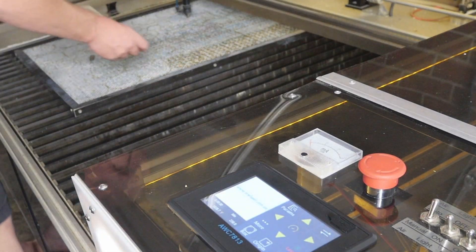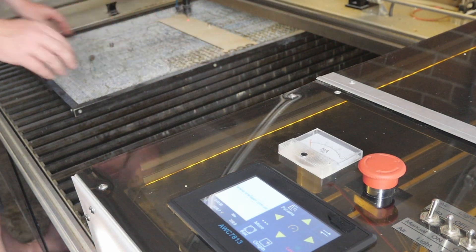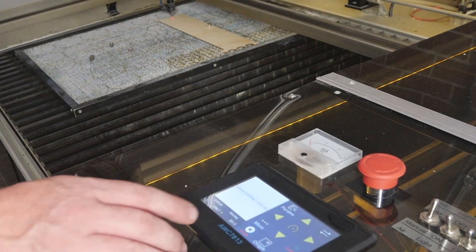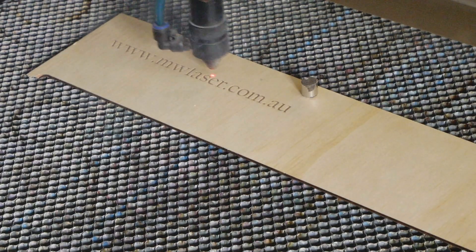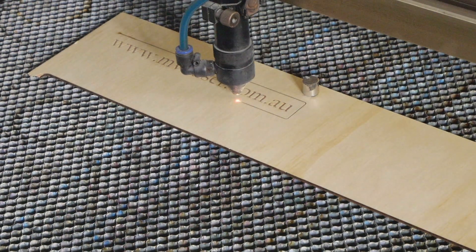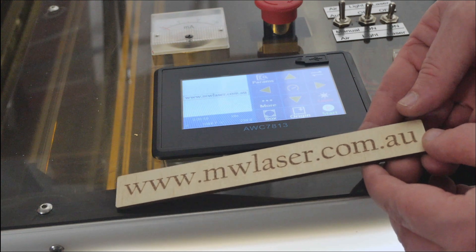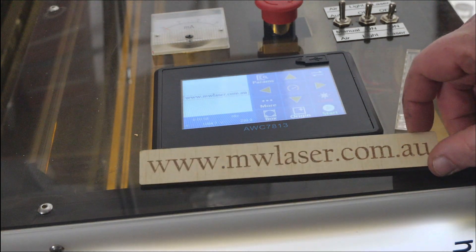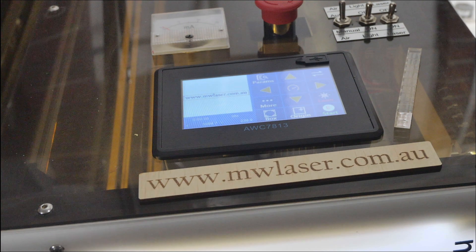I'll put in a piece of scrap timber to test it out. I'll position the laser, set the origin, and run the job. There's our test piece from the first cut on the laser — I'm very happy with the result. The laser was already calibrated and I've just entered the calibration settings from my previous controller, so the result is what I'm used to. So far I'm happy with the controller, but I'm going to use it over the next few days and hopefully give you a review of things I like and things I don't like about it.